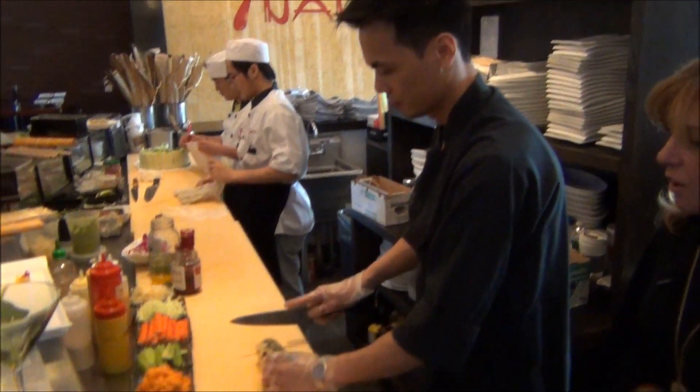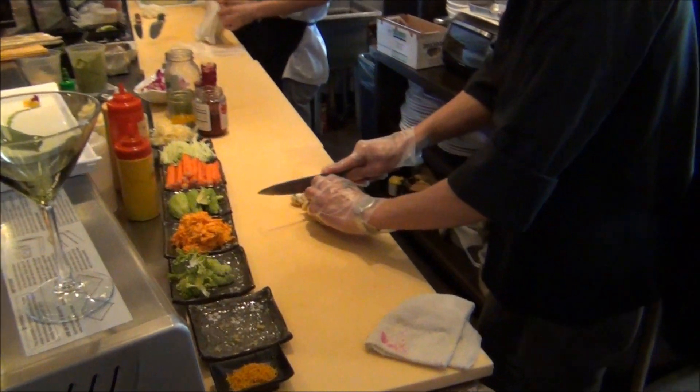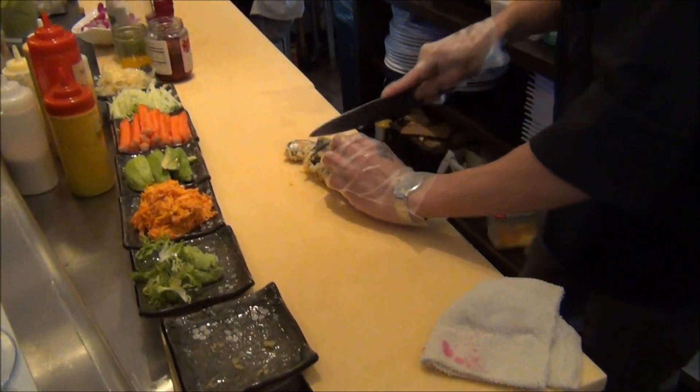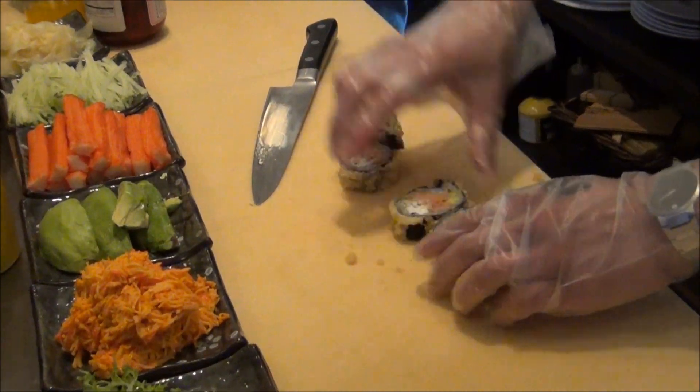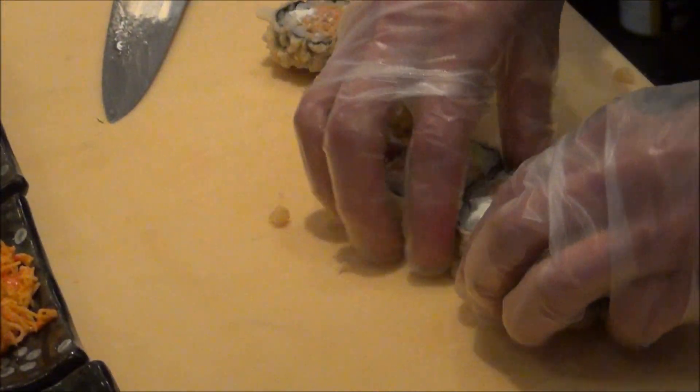So we start off with a tempura roll, which has spicy tuna, avocado, and cream cheese. They lightly fry it, cut it in five pieces, and plate it.